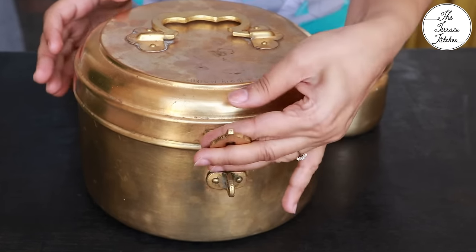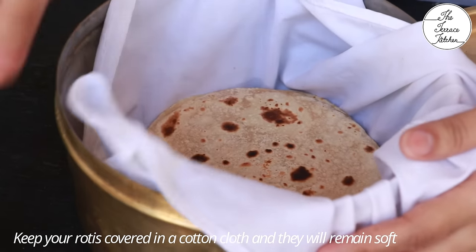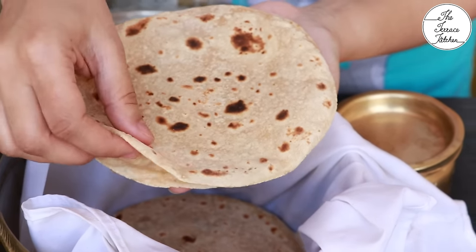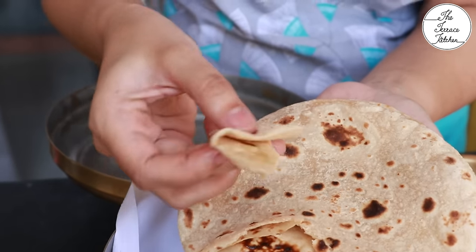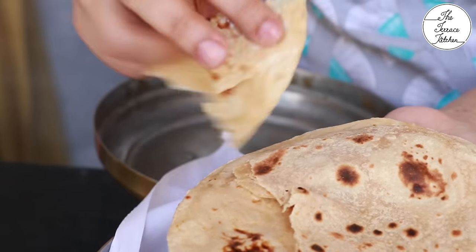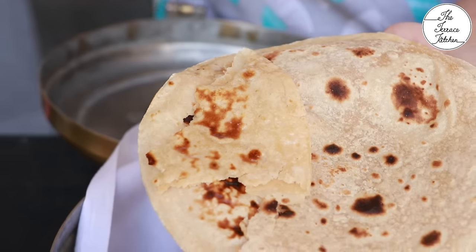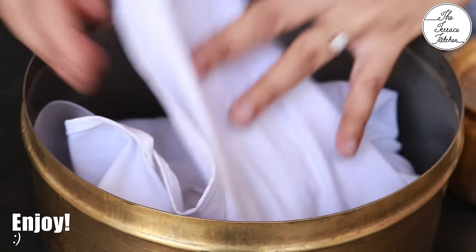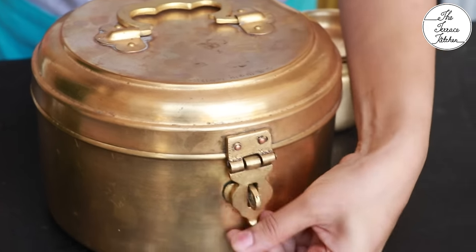Here is my roti ka dabba. Keep your fulkas in a cotton cloth; otherwise the steam will make them soggy. The rotis have come out really nice and soft. Key tips: knead the dough properly, and cook the fulka at medium to high flame — never at low flame — and they will stay soft for a longer duration. Give this recipe a try, follow all the tips, and you'll be able to make nice soft, phula phula fulka. Enjoy!